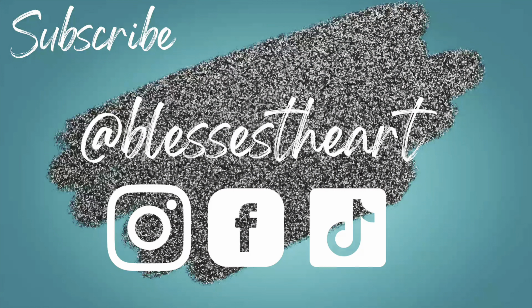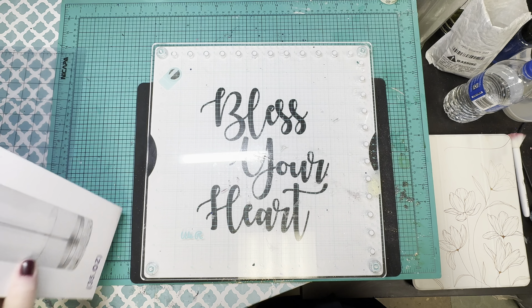Hey y'all, this is Jessica with Bless Your Heart. Let's make a pencil jar for a teacher gift today.